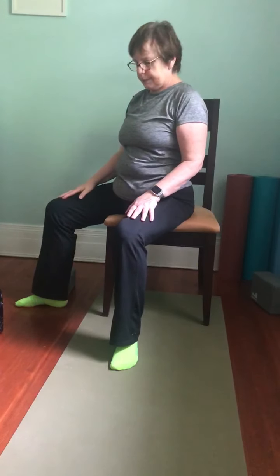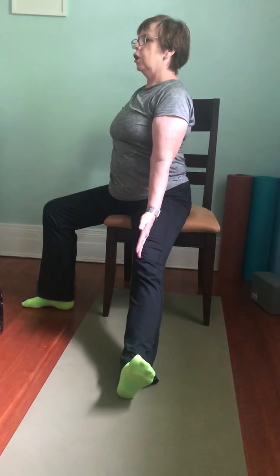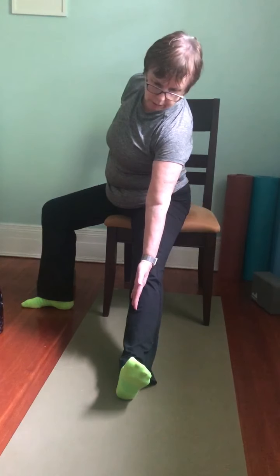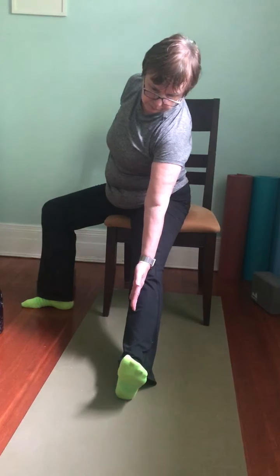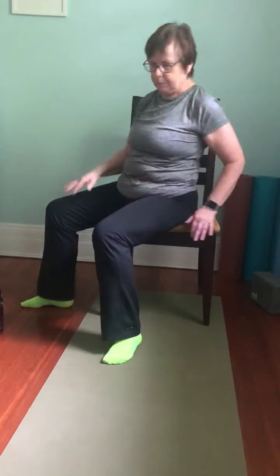Lower that right arm, rotate the left, sweep it up and back for your reverse warrior or radiant warrior, holding onto the chair with the opposite hand. Maybe you can look up at that hand, or it might be comfortable just to look forward. Breathe through these left ribs. Inhale back up to warrior two. Lower the arms and we'll do triangle on this side: right leg lengthens out, foot flat or heel on floor with toes up, holding onto the chair with the left hand, right hand on the inside of the thigh. Long spine, hinging towards the knee — you might feel a stretch on the inner thigh. Take a couple of breaths. Slowly bring everything back up, bend that leg, bring the foot to the floor, give everything a shake, and come back to center.